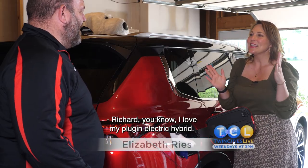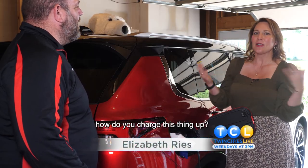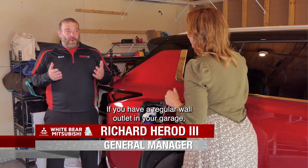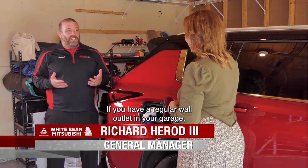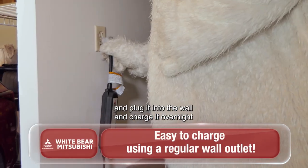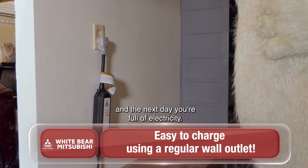Richard, you know I love my plug-in electric hybrid. People always ask me, how do you charge this thing up? It's super easy. If you have a regular wall outlet in your garage, you don't need some fancy charger setup. You just plug it into the car and plug it into the wall and charge it overnight. The next day, you're full of electricity.